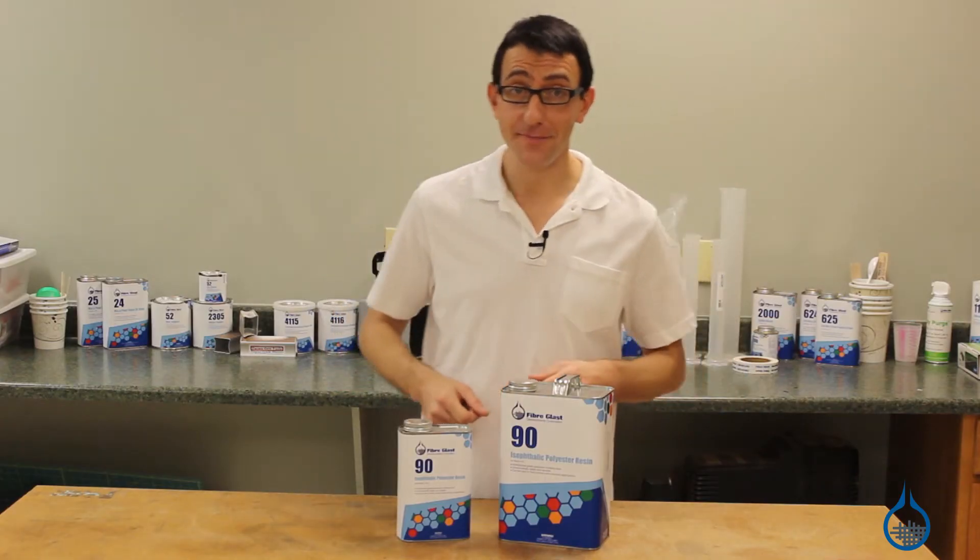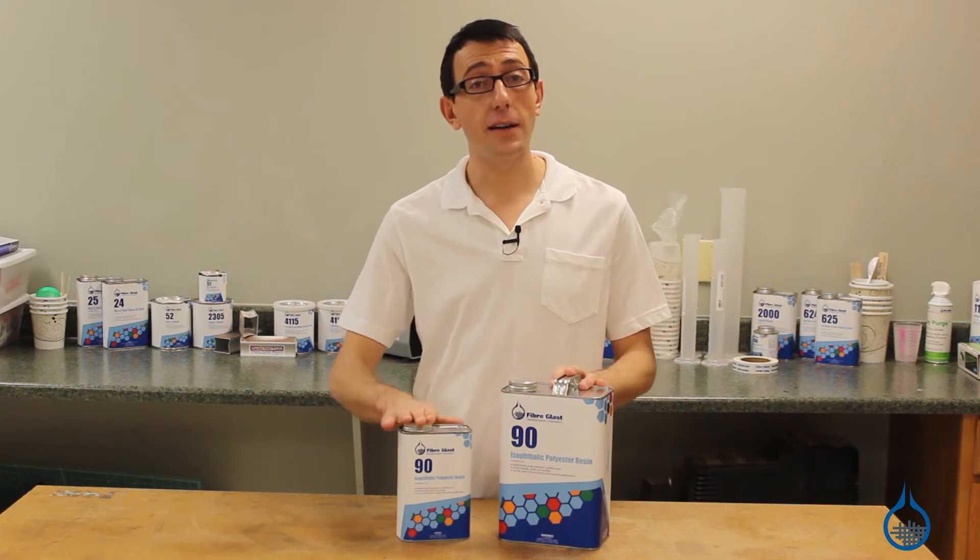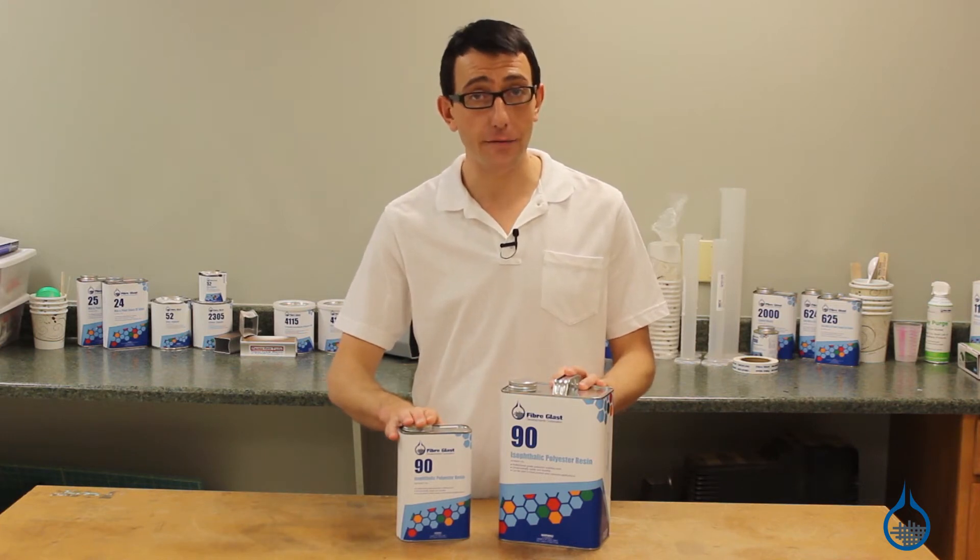Hi, I'm Chris from FiberGlast. Today we're going to show you our Number 90 isophthalic resin that we carry on FiberGlast.com.